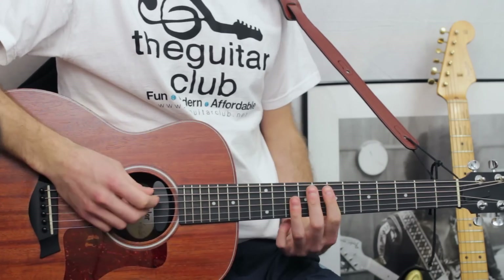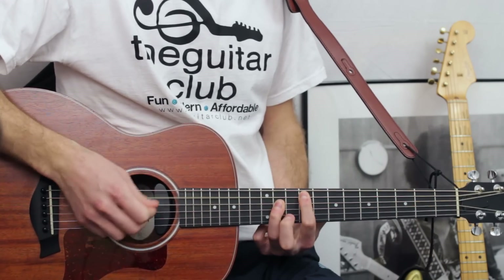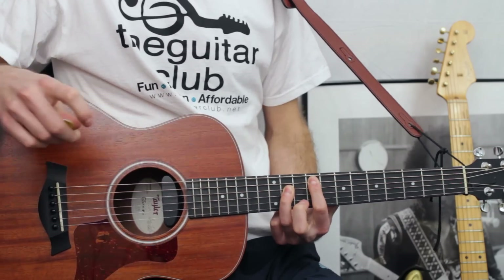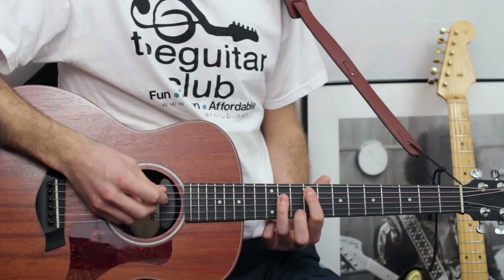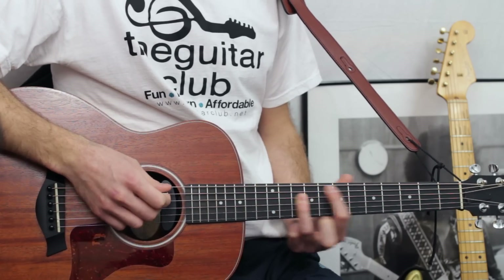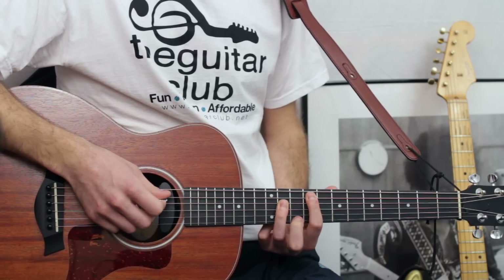So the verse goes like this. It's nine on the fifth and eleven on the fourth — you play three of these. Then down to four and six. Then back up to nine and eleven, and you do this four times.